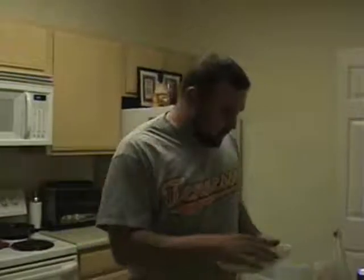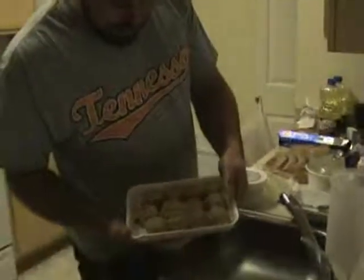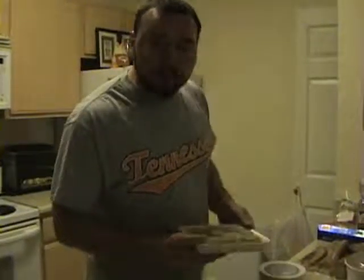We're going to go ahead and get started with the balls. We always want to get started with the balls first because they take longer to cook. I made these fresh just this morning. Boudin is sort of like a Cajun sausage or like a rice and meat kind of thing. It comes in link form, as you can see, or it comes in ball form. Either way, you'll love it.